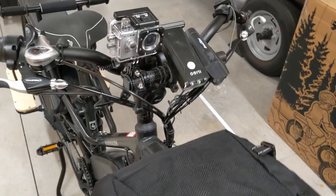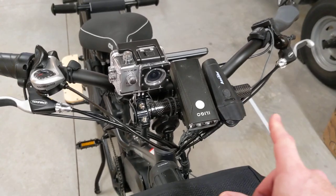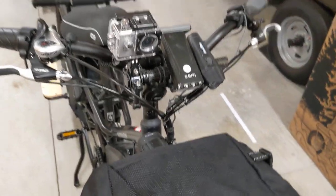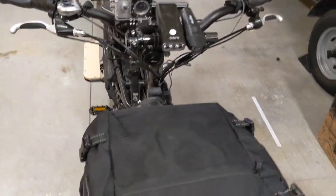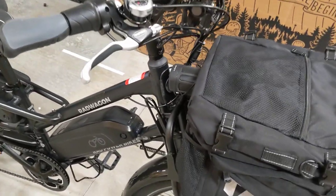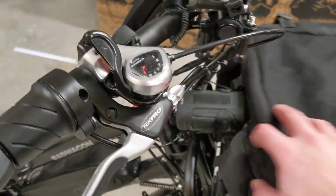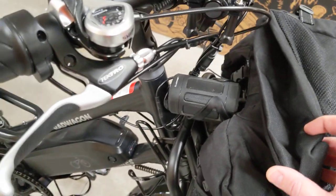One of the handiest things I've found is this handlebar extender. That'll allow you to put any lights you want, GoPro, etc. It frees up your handlebars on the other side. I also have on the back of the bracket a Clarion speaker mounted, so you have tunes as you ride.